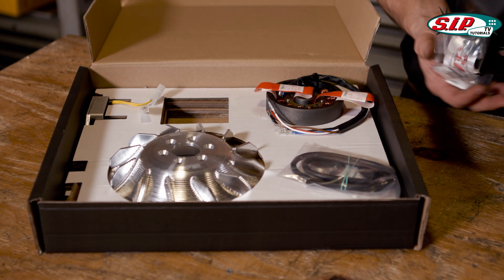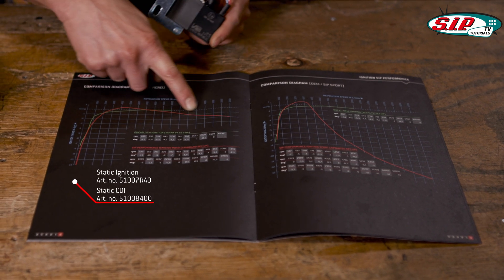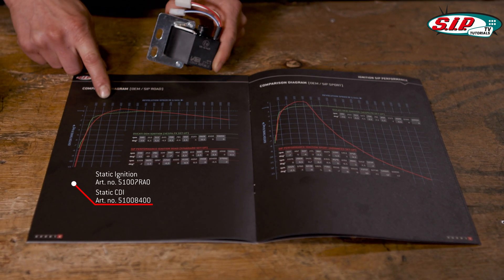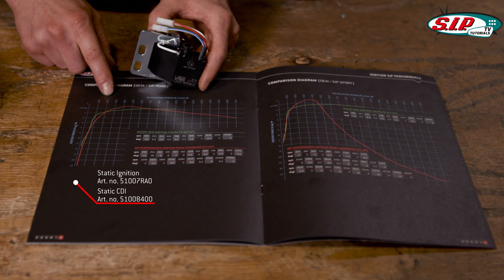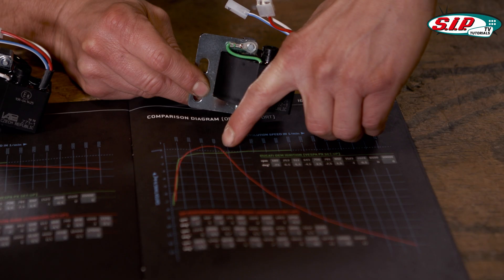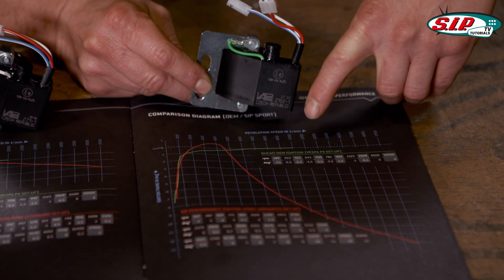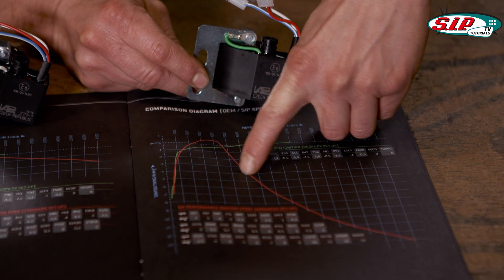This is the static CDI with a white cable. Within the whole revolution range it is always more or less the same ignition timing, and this is the variable ignition timing CDI — from 4500 RPMs the ignition timing is retarded a lot. With whatever you prefer, you can buy both of them, and if you have one of them you can simply make the static one a variable one by just changing the CDIs.